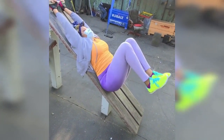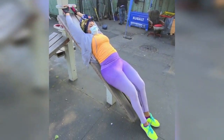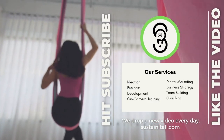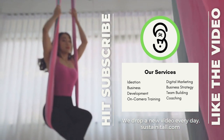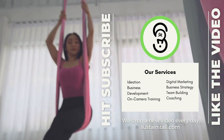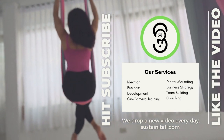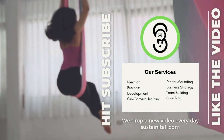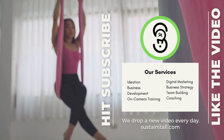Try this workout 3 rounds, 15 reps, and remember to stay fit, fab and focused always. I'll see you next time.